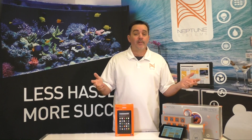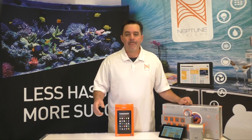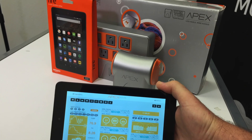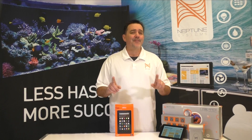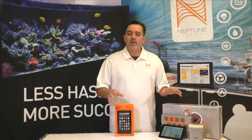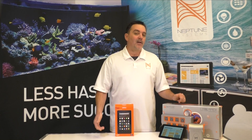Hello again, Terence here from Neptune Systems bringing you another informative video to help you with your Apex system. In this video I'm going to show you how to get an awesome full-color touchscreen interface for your Apex for just fifty dollars. I'll show you how to configure it and even give you a couple of mounting options. So let's get started.